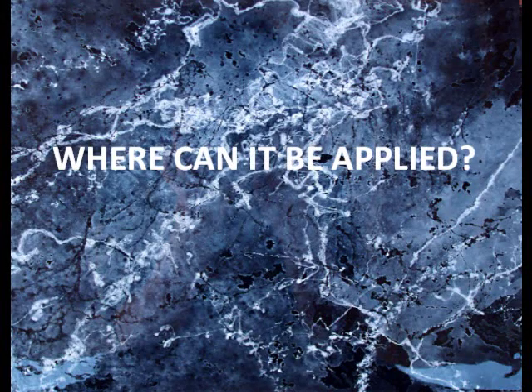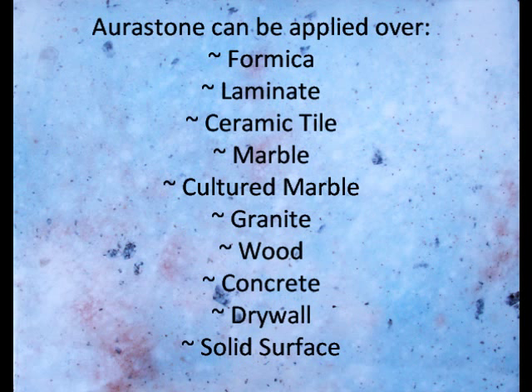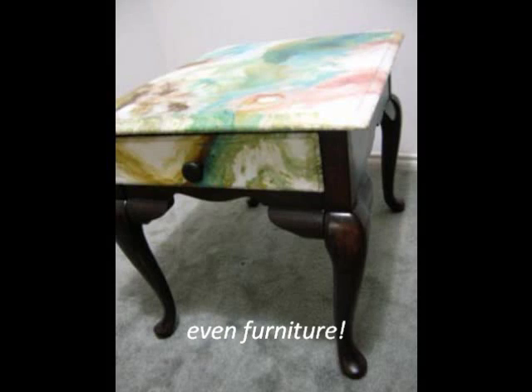Aurastone is engineered to overlay nearly any surface, including formica, laminate, wood, concrete, ceramic tile, solid surface, marble, cultured marble, granite, glass, drywall, and even furniture.